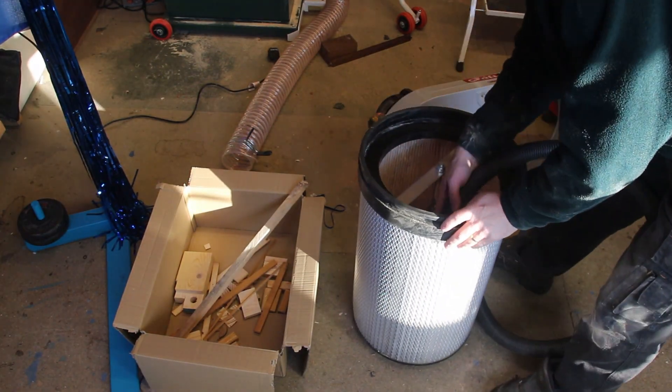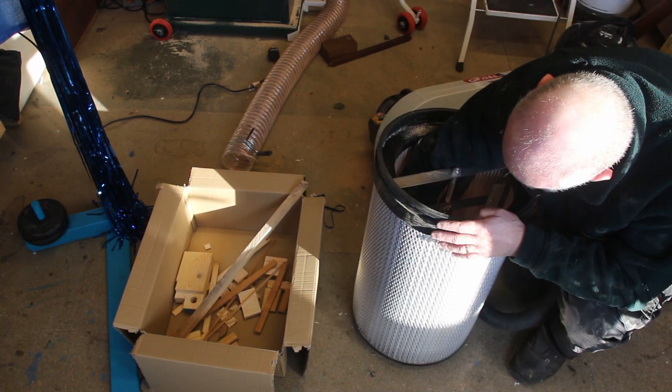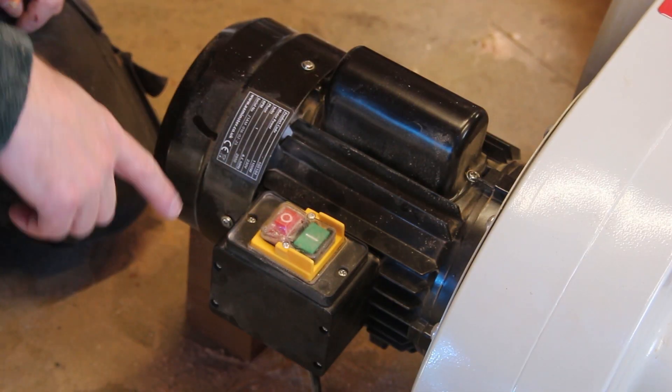I'm filtering the hoover out rather than using the internal brush because I was told by a viewer that would prolong the life of the paper filter if I hoovered it rather than brushed it. So I'm going to investigate how I need to modify this.